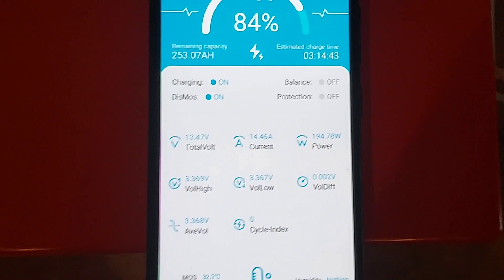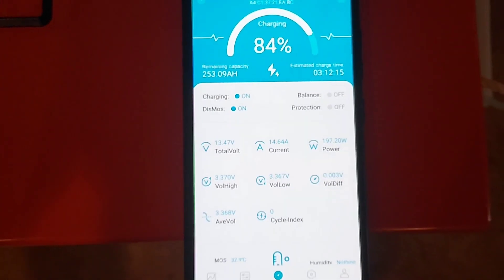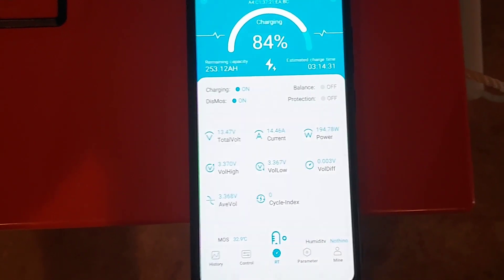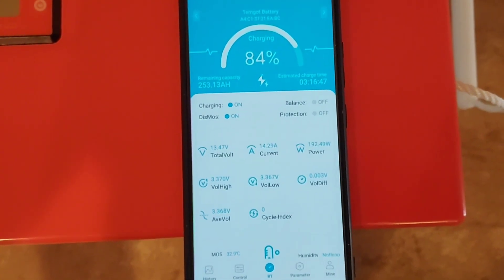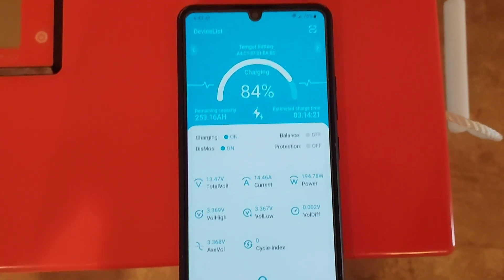This is one of the reasons I bought this battery — there are only a few out there that have Bluetooth built in. That allows me to not have to buy a shunt, which is another 150 bucks. The shunts might be more accurate, I'm not sure, but I kind of liked having the Bluetooth built into the battery — it makes it a little more user friendly and easier.